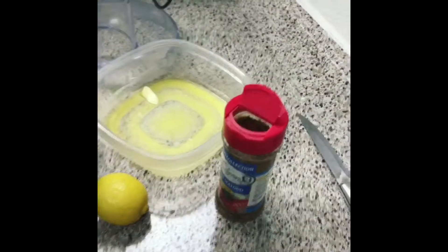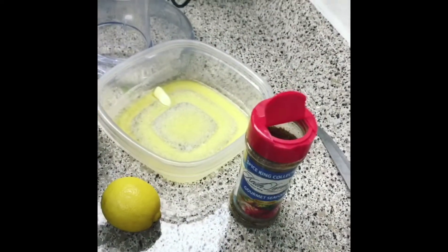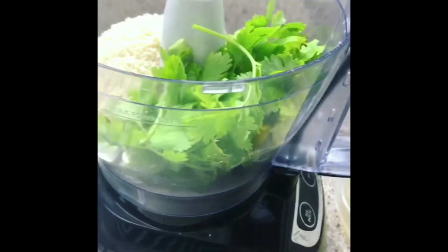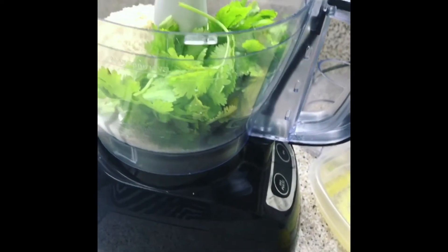I have my Keith Moran seafood seasoning right here, so obviously we're about to make something in that realm. I have melted butter, lemon in my food processor, I have cilantro and panko, and we're just going to throw it together.